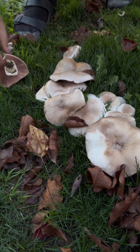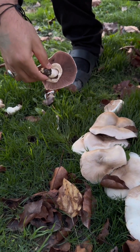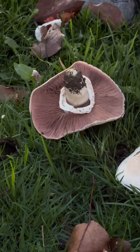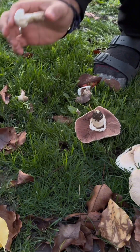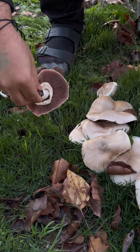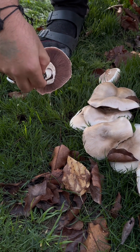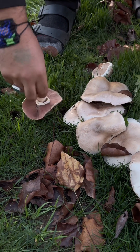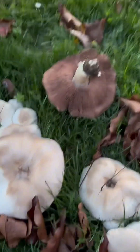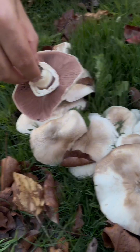Agaricus is the mushroom that's related to portabella, the white button mushroom, and they usually start out small and white. Sometimes they can be dark brown. As they start growing, their cap will open and then they'll have these pinkish light colored gills that turn darker, dark pink, darker and darker. And once they mature, they should turn a nice dark brown. I don't see any dark brown here yet, but usually the pink will mature into a dark brown color.